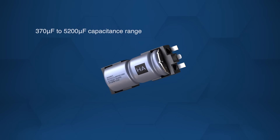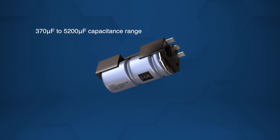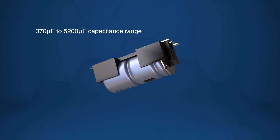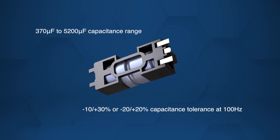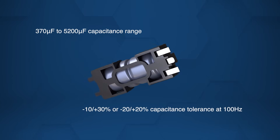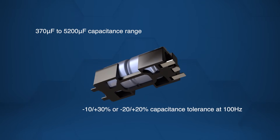With capacitance ranging from 375 microfarads to 5,200 microfarads, they offer tight tolerance options of -10 to +30 percent or -20 to +20 percent at 100 Hz.